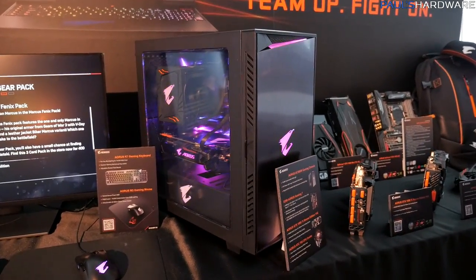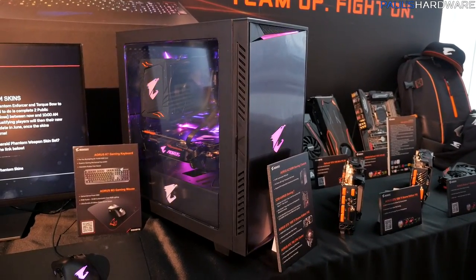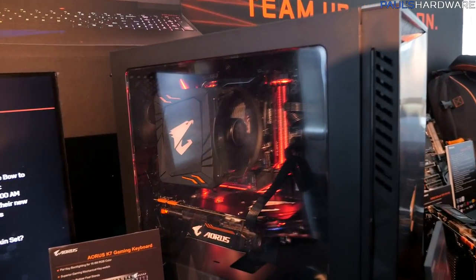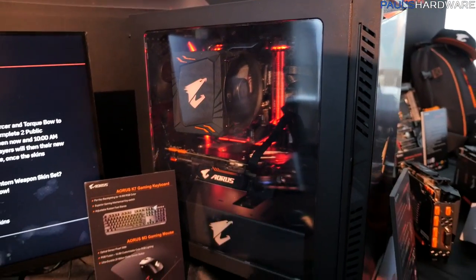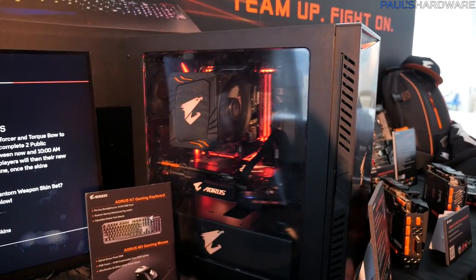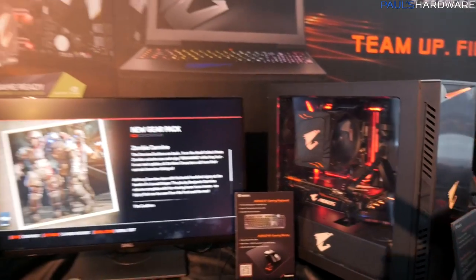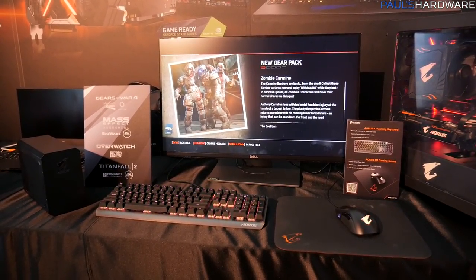AORUS also has a gaming chassis, which surprised me. This is the AC300W gaming chassis, which includes an AORUS cooler and an AORUS graphics card. Apparently you can get AORUS everything these days — you can build an entire AORUS computer, though there is no AORUS power supply.